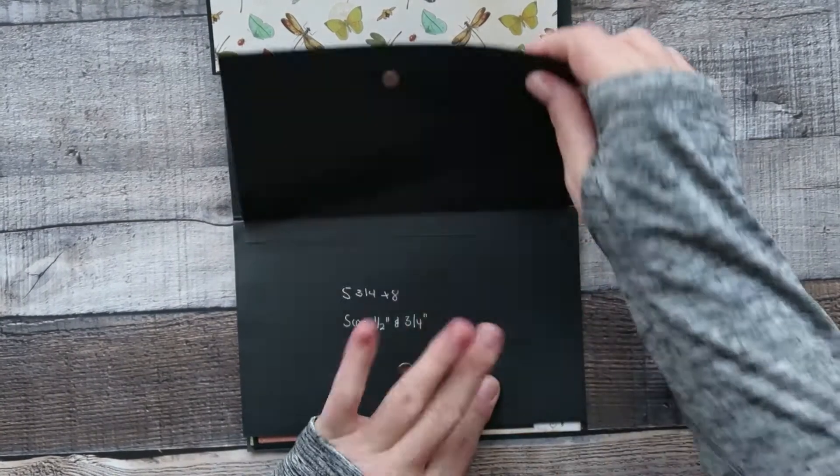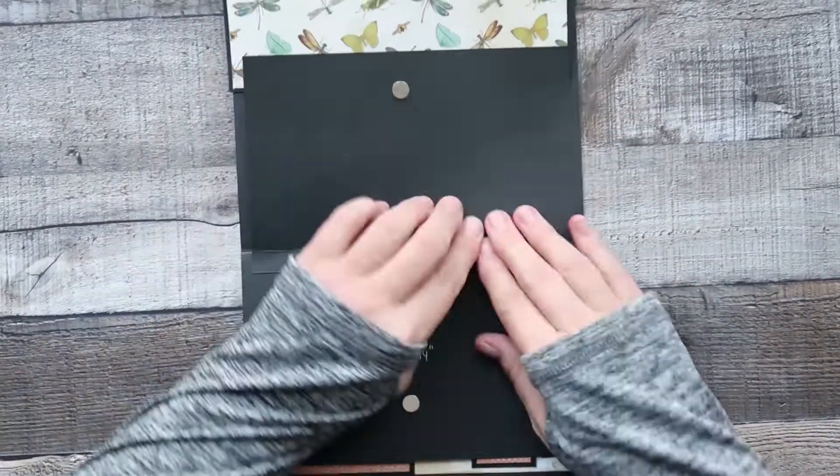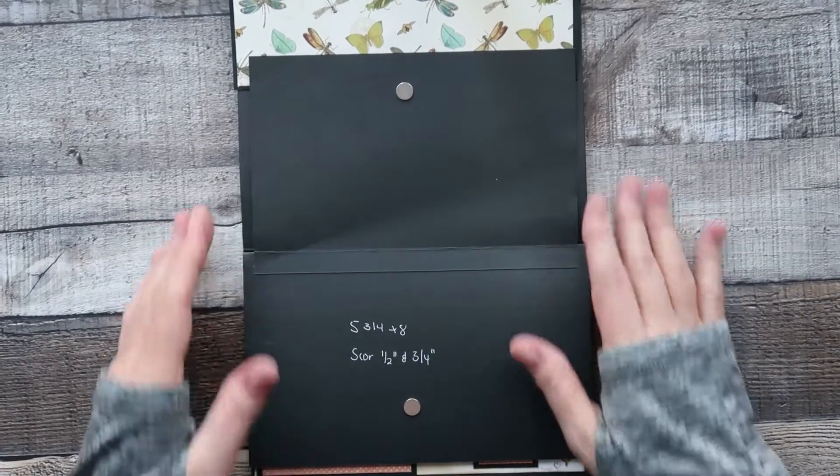I've got both sides to it. Lay it flat down, make sure it's all lined up, then slide and lift up. I did crease my cardstock there — you don't want to do that — but we'll have designer paper on top so it'll be fine.